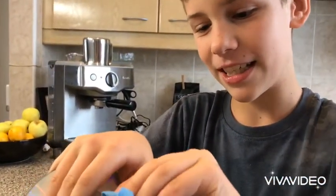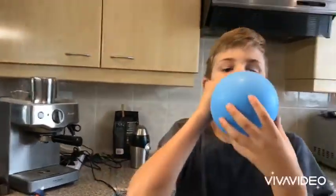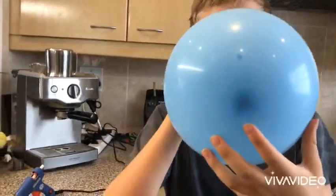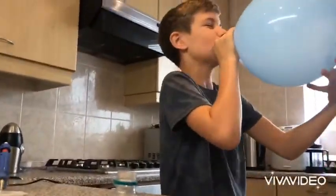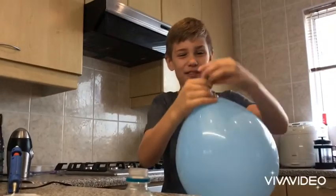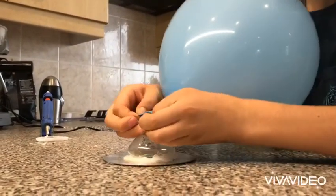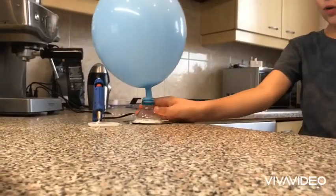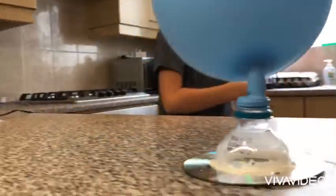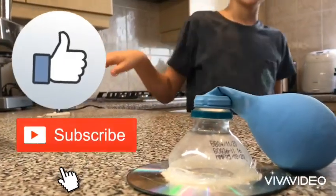It's a bit too hard to get the balloon. Oh, it's working now — whoa, it's too much! Look how cool it is, woo! It's like it's gliding.